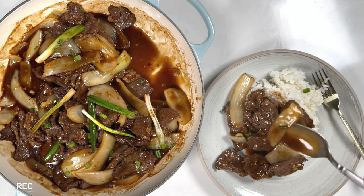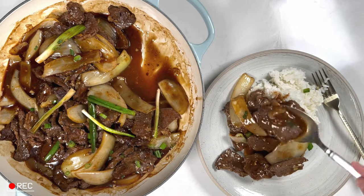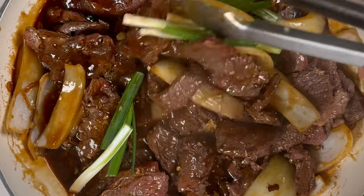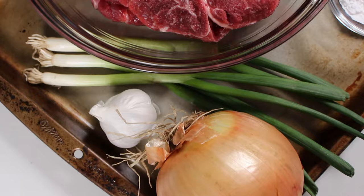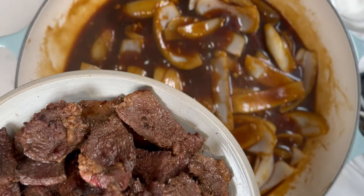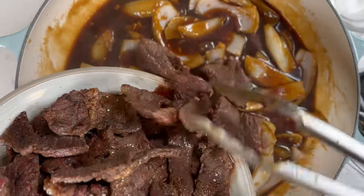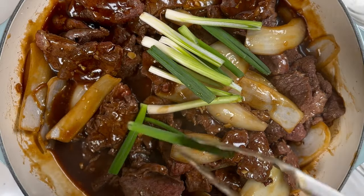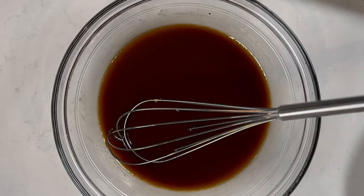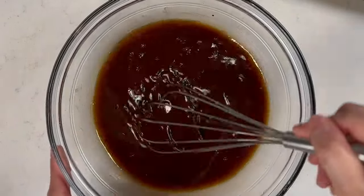Beef and onion stir fry is one of those classic dishes that only takes 10 minutes to cook, but it's so fragrant and delicious it becomes a necessary staple. With really only two key ingredients — you guessed it, beef and onions — it's impossible to mess this up. Plus, this is technically a one-pan recipe, as we'll be cooking the beef and onions at separate times and then combining them at the end with the sauce.